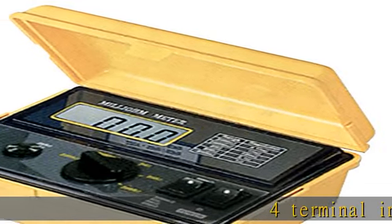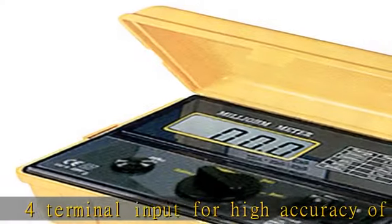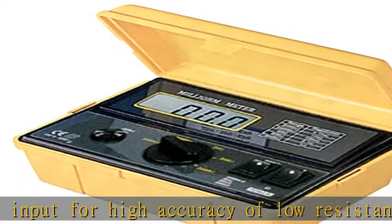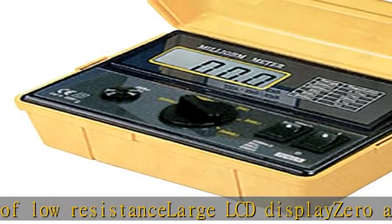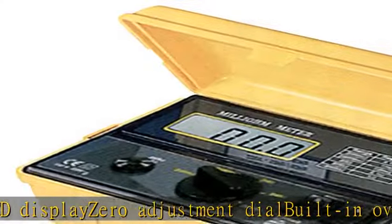4 Terminal Input for High Accuracy of Low Resistance. Large LCD Display. Zero Adjustment Dial. Built-in Overload Protection. Includes 2 Kelvin Clips, Protective Case, Power Cord, and Shoulder Strap. Check the description to get this product today at the best price.